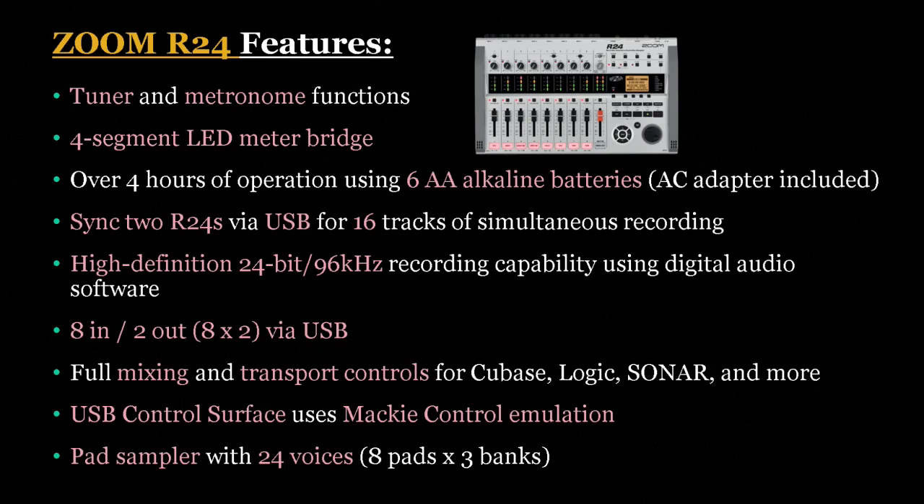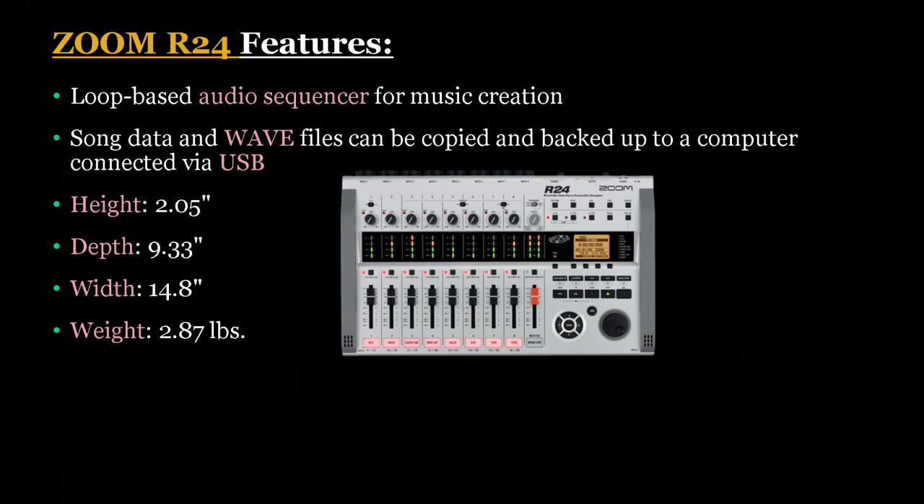You can also use the USB control surface functionality which utilizes Mackie control emulation. The pad sampler is also included with the unit, featuring 24 voices — that is 8 pads with 3 banks of voices. The unit also includes a loop-based audio sequencer, which is very cool for a hardware multi-track recorder. Song data and WAV files can be copied and backed up to your PC via USB.